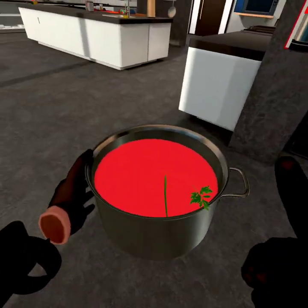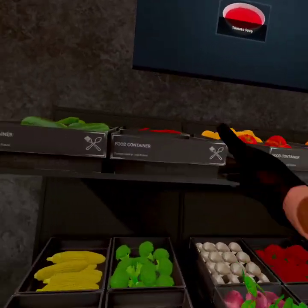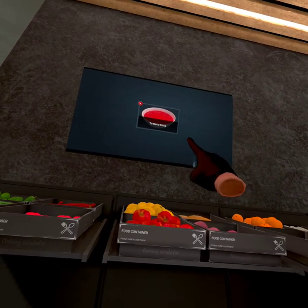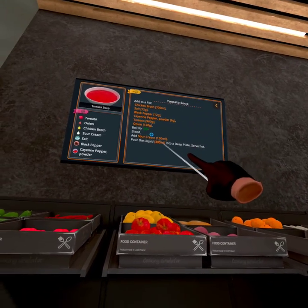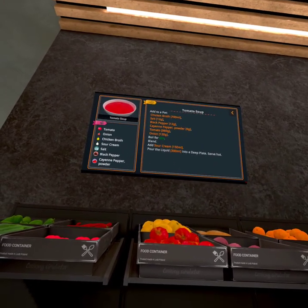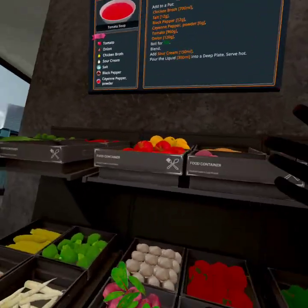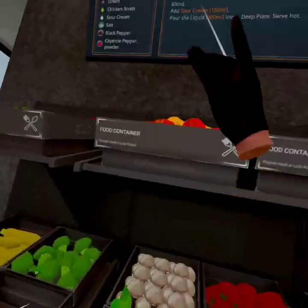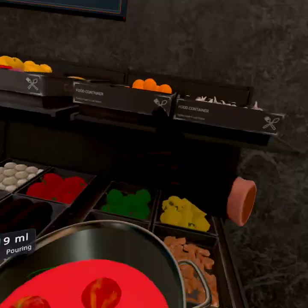Alright, it also wants us to add tomatoes. Fine — how about some apples? They're red, apples are red. And for the onions, I'll put garlic — same thing, right?